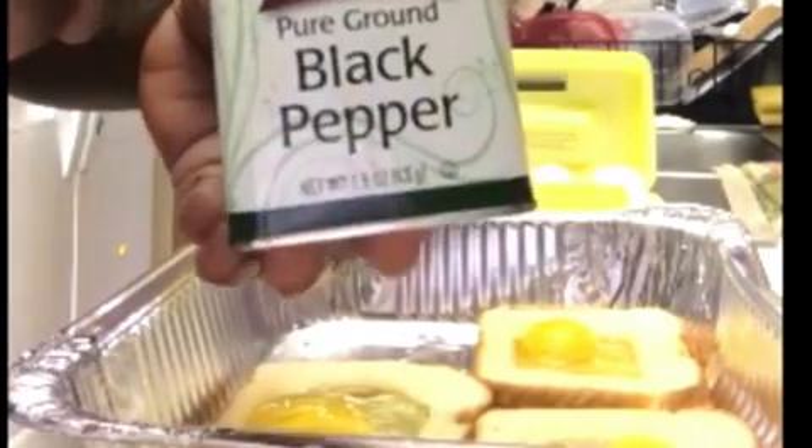At this time, you can go ahead and top it with your favorite seasoning. I opted to just go with plain black pepper, a slight amount, and a little bit of parsley.